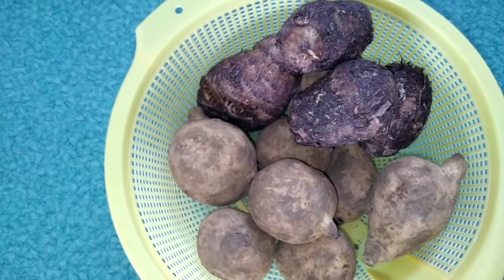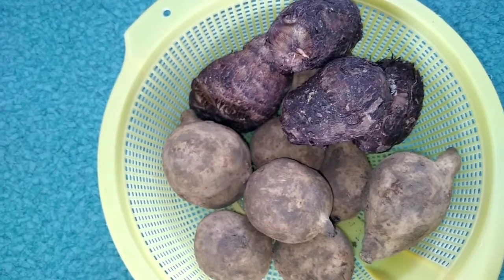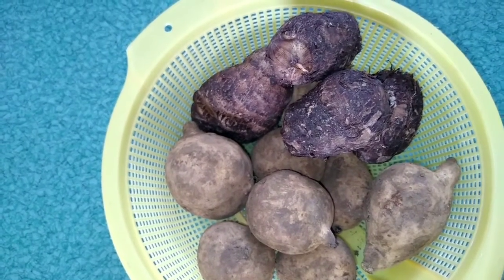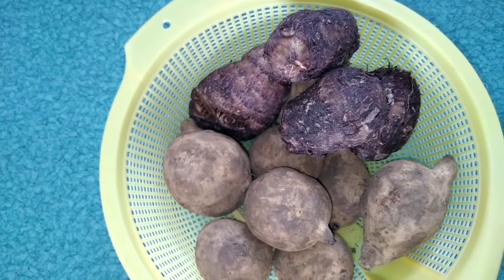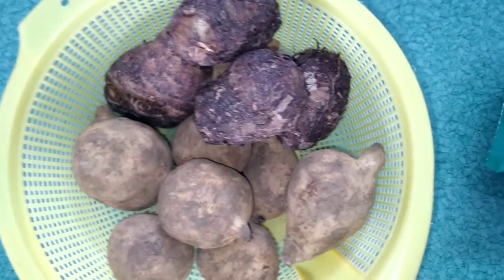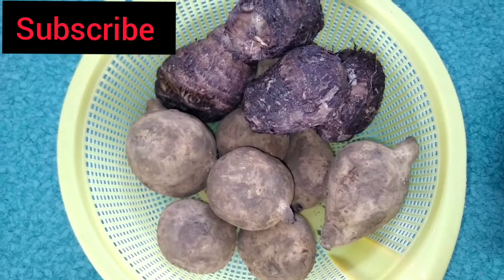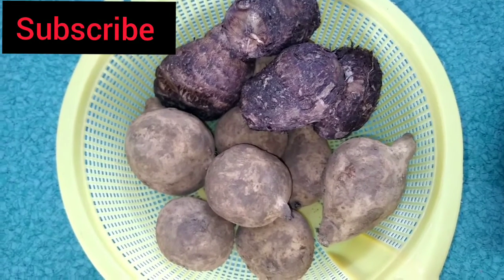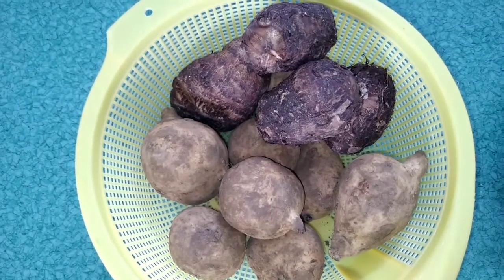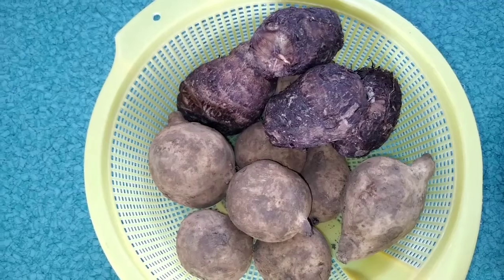Hello guys, welcome back to my channel. My name is Deborah and in this space I vlog, I cook, I do faith-based content too. If you're new here, you are highly welcome. If you are yet to subscribe, please consider subscribing, give this video a thumbs up and drop your comments. Today guys, we are cooking potato and cocoyam porridge!